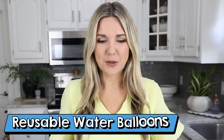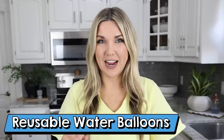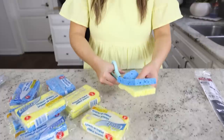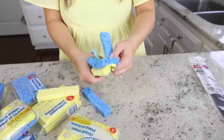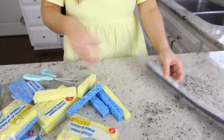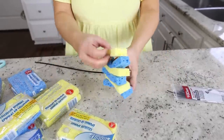Looking for a way to keep your kids entertained this summer? We're going to make reusable water balloons that will keep them busy for hours. You need a bunch of sponges — all from Dollar Tree — and a pack of zip ties. Take two sponges and cut them into three strips so you have six pieces total.